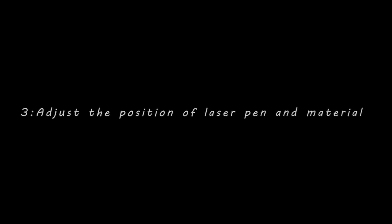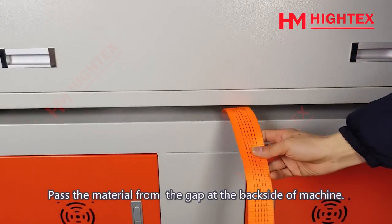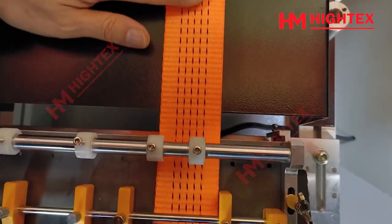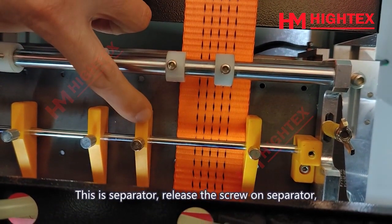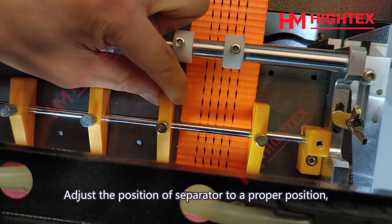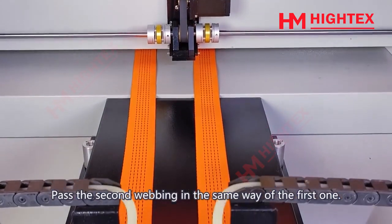Section 3: Adjust the Position of Laser Pen and Material. Turn on the power and lamp lighting. Pass the material from the gap at the backside of the machine. Lift the holder and pass the material. This is the separator — release the screw on the separator, then you can move it left and right. Adjust the position of the separator to a proper position, then lock the screw.